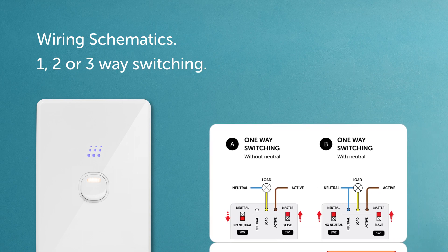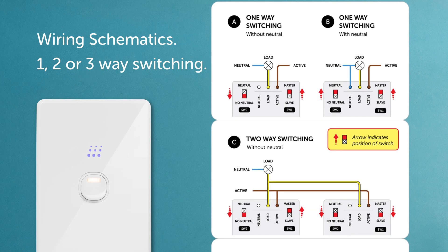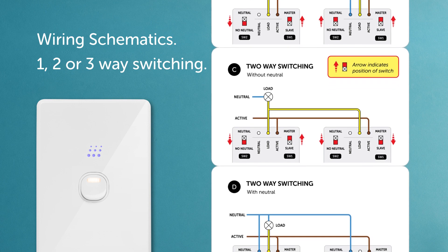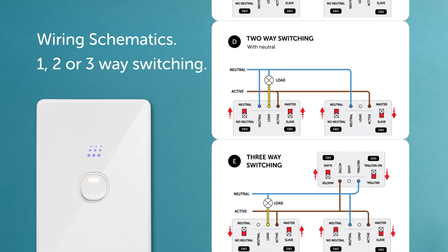Also shown are the different wiring schematics for one, two or three-way switching. What's really great is the dimmer can be used with or without a neutral wire at the wall. Choose which of these options best suits your installation.